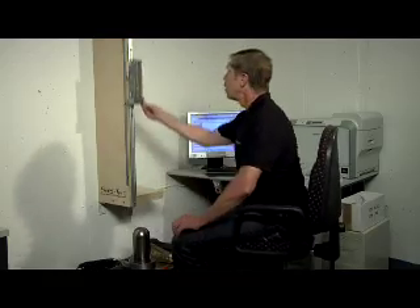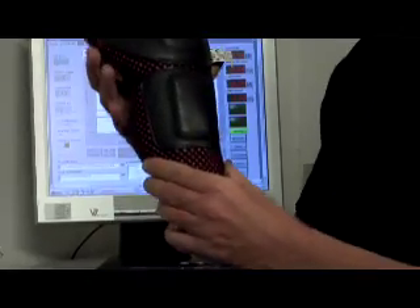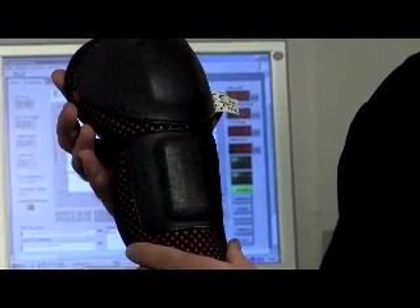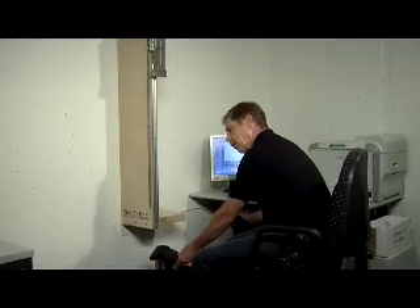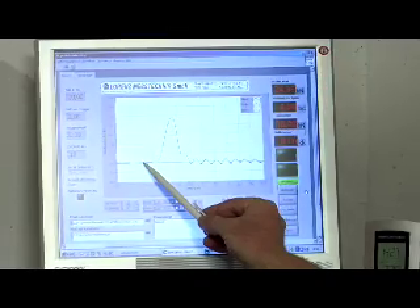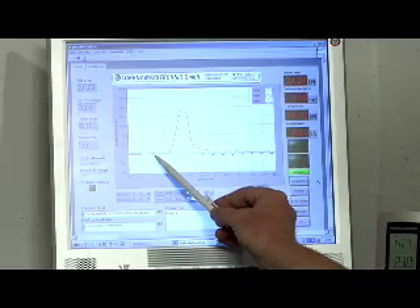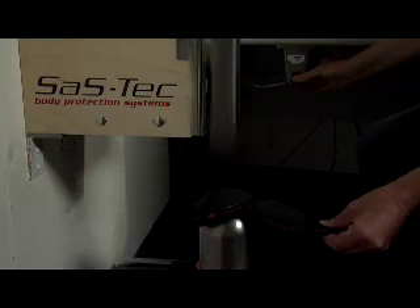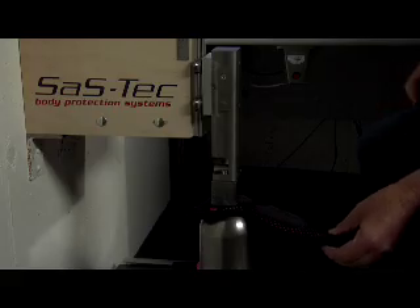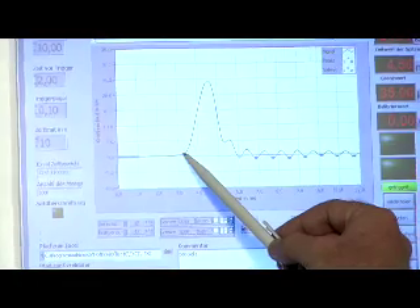Wir beginnen jetzt einmal mit einer Messung für einen Hartschalenprotektor. Das Fallgewicht hat 5 kg. Es fällt aus einem Meter Höhe runter im freien Fall. Bei 2 Millisekunden beginnt der Aufschlag und die ersten 1,5 Millisekunden haben wir praktisch keinerlei Dämpfungswirkung. Dann haben wir hier in dem Bereich einen extrem starken Ruck, das heißt einen extrem starken Anstieg der Kraft, die auf den menschlichen Körper einwirkt, in einer sehr kurzen Zeit.